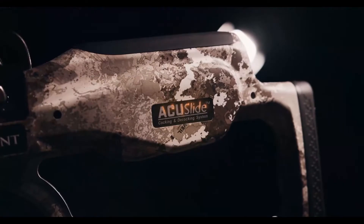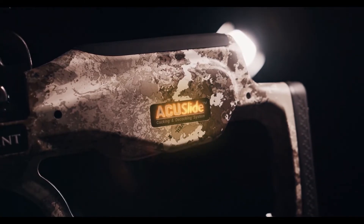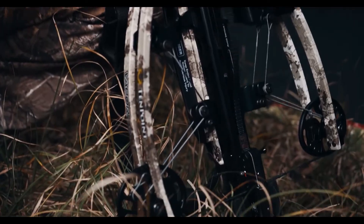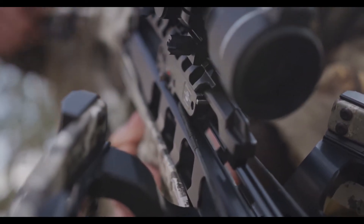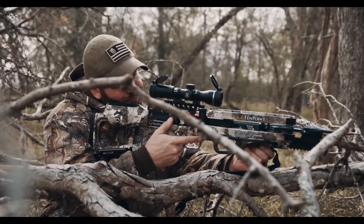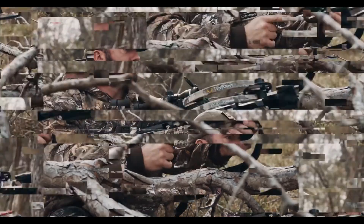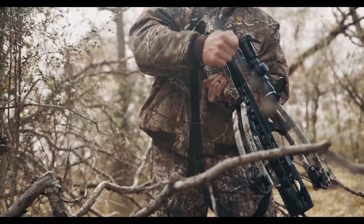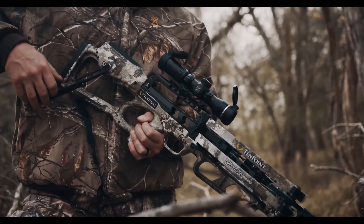The Vapor RS 470 is equipped with our revolutionary AccuSlide cocking and decocking system. This separates it from the competition — silently cock the crossbow with a mere five pounds of force. In the event you don't take a shot during your hunt, safely decock the crossbow by simply back-winding the handle.